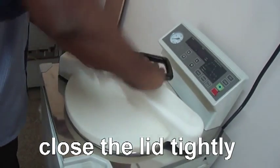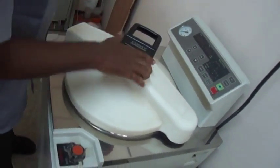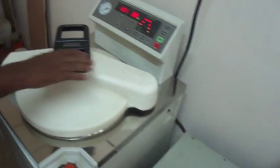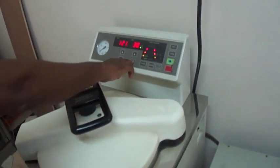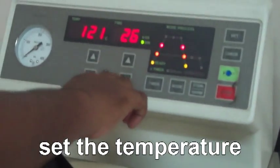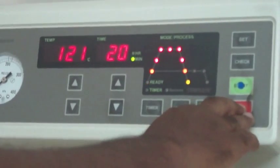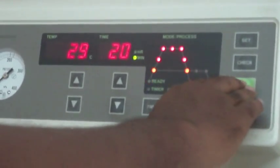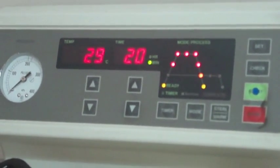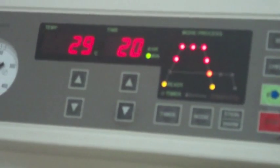After the materials are placed, the lid is closed tightly. Switch on the instrument and set the temperature and pressure. A temperature of 121 degrees Celsius for 20 minutes is maintained for complete sterilization. The pressure gauge will show the pressure inside the chamber.